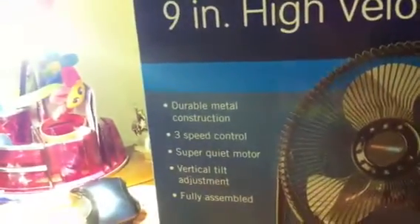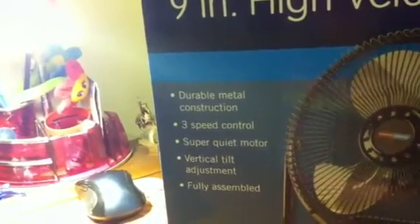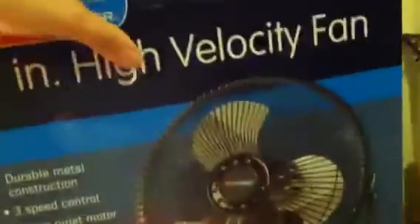It's generally 16 bucks. Durable metal construction, 3-speed control equipment, fully assembled. So, got that.